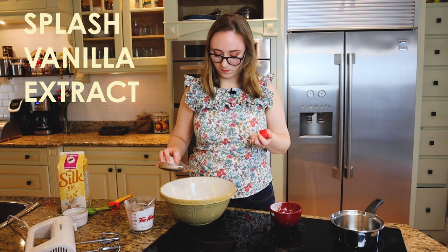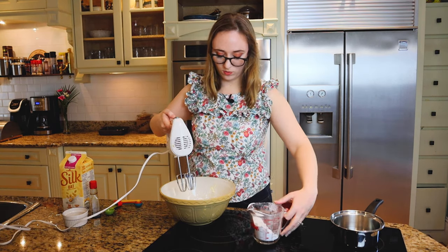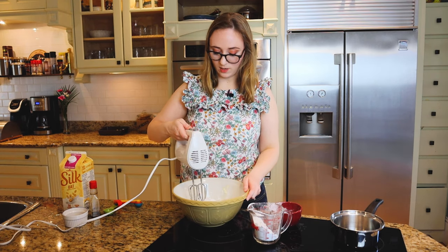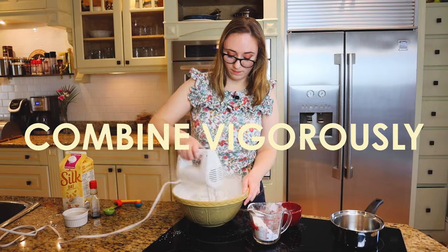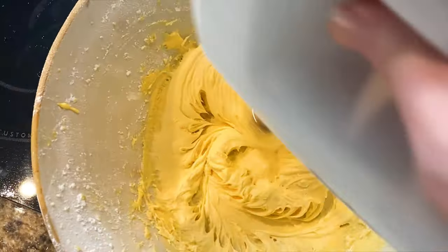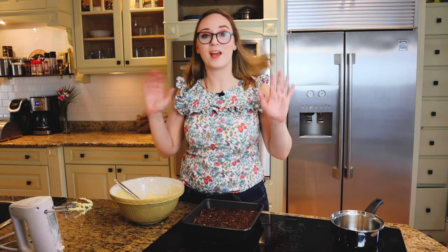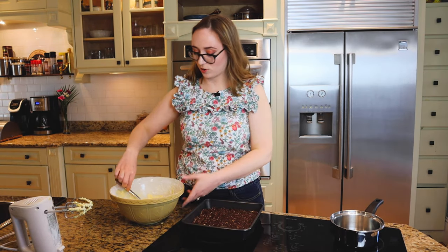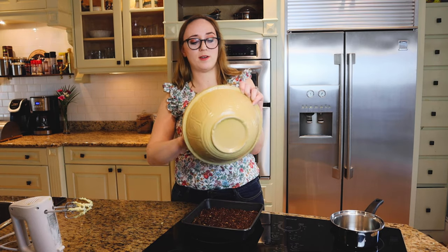Then a little splash of vanilla. We're just going to cream these together — so yellow, so tasty! My middle layer is ready to go and I'm just going to distribute it on top of my bottom layer.